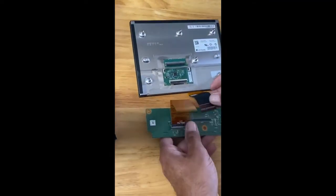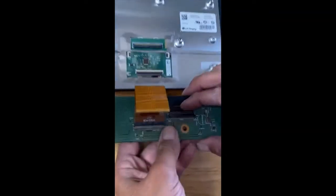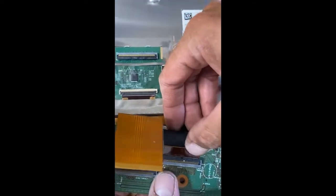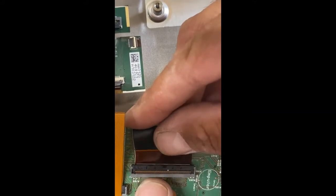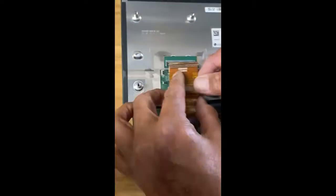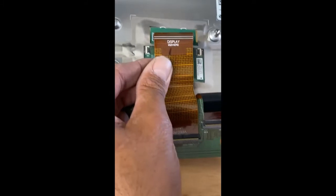You want to connect this ribbon cable and make sure it's straight. You can see there's actually a white line right here — if it's even a little bit off, it's not going to work. Make sure it's straight and display to display.